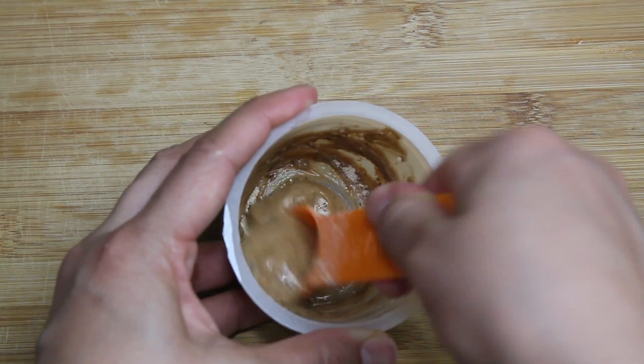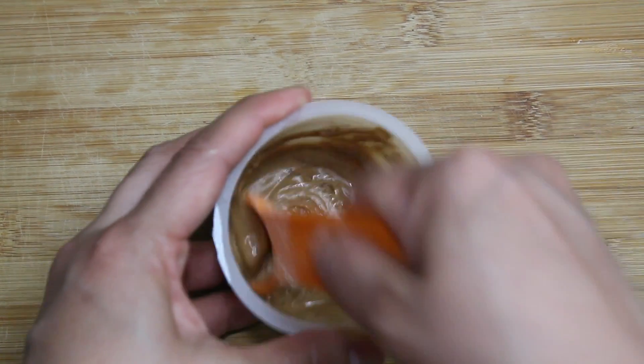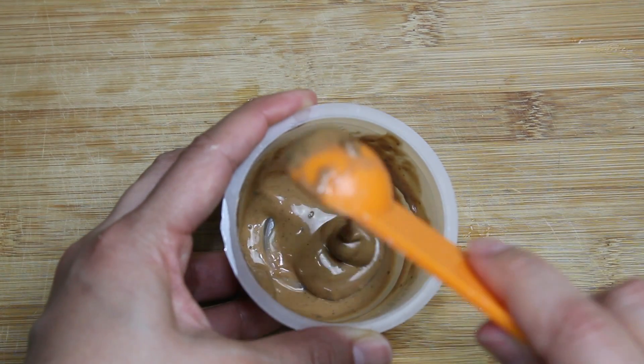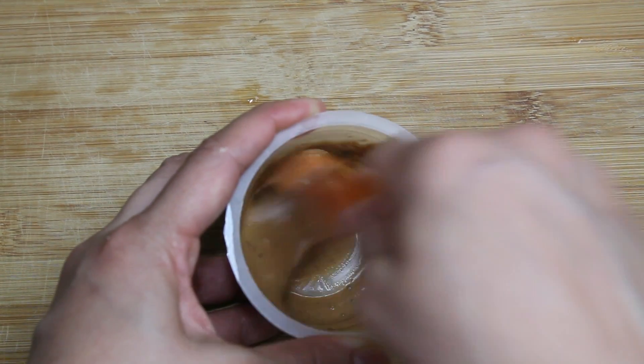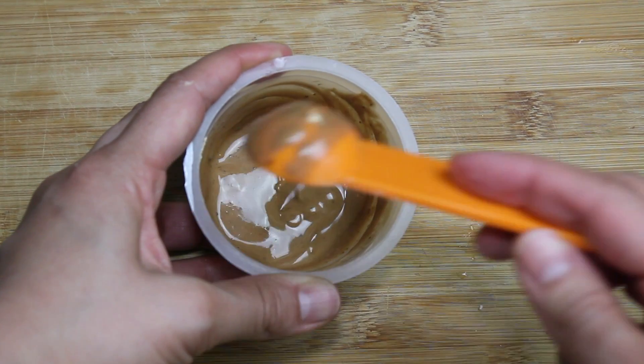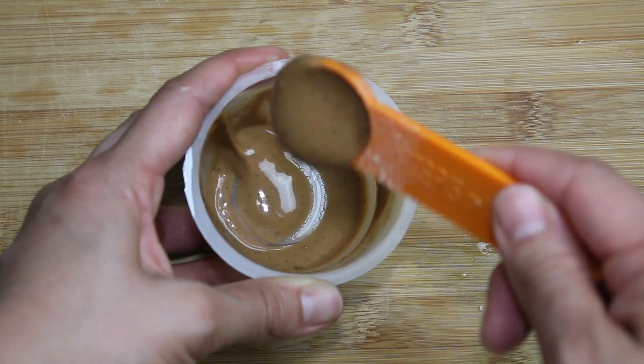I really did have fun with this. I loved it. I just kept swirling and letting it drip — like that. I have so many takes of that, guys. I was just like a little kid playing. I loved it.